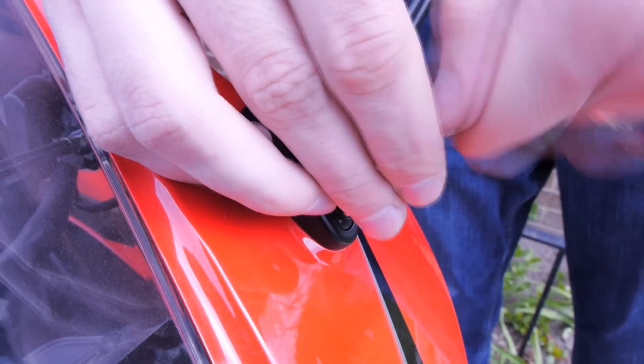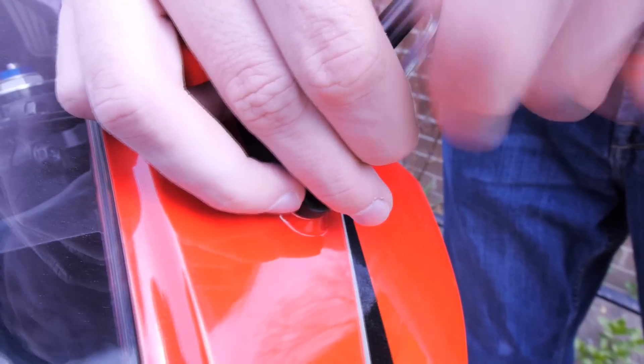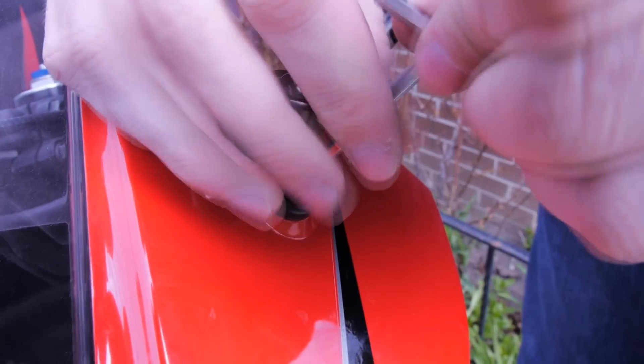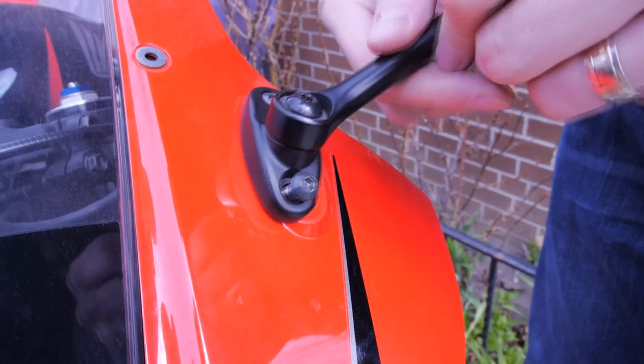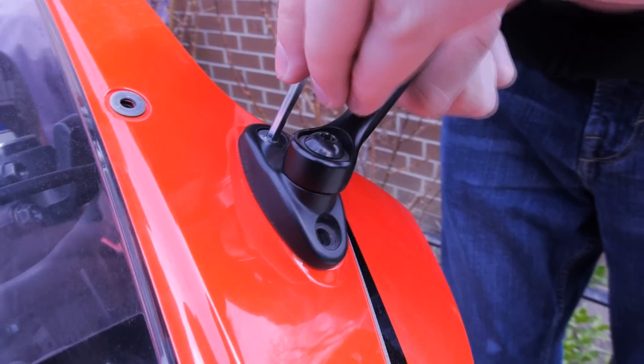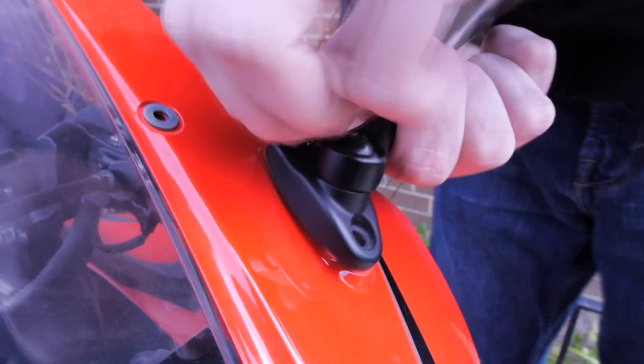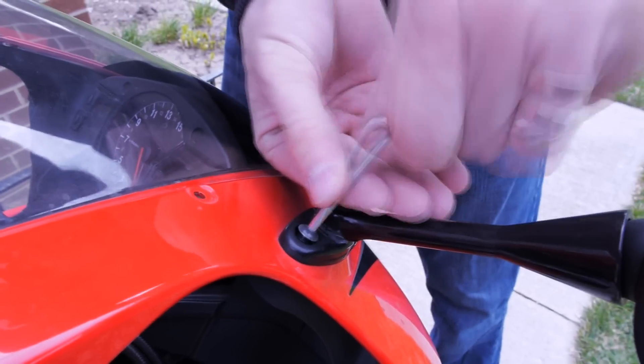The next step is to unscrew both of the mirrors, which are attached to two bolts each. All you need is the allen key that came with the bike — if you don't have one, find one laying around. I don't know the size but it's pretty easy to figure out. On the second bolt, when you unscrew, make sure you hold onto the mirror because the mirror will fall off.